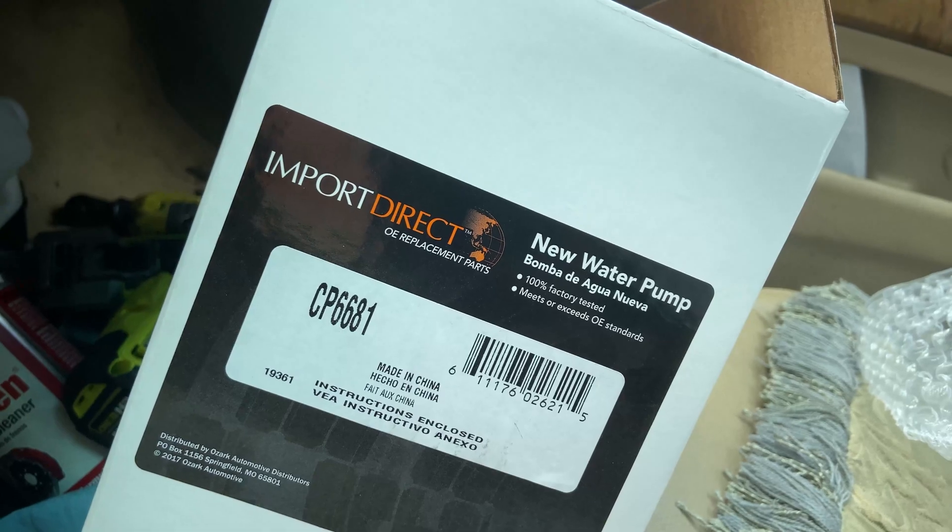This part number here is CP6681. It only has one review on O'Reilly's website, and that's because somebody got a plastic one instead of an aluminum one, which I don't know how that could have happened seeing as how this is the only one they sold. It runs just shy of 400 bucks, so with taxes you'll be paying 400 bucks. The good thing is it is an upgraded one, and similar to FCP Euro where I got my other two, they do have a limited lifetime warranty. So if this fails for any reason, I just have to buy one, take it back, and it will be refunded — similar to FCP Euro. The only difference is these are stocked in stores, so it's a lot quicker process and I don't have to pay for shipping.